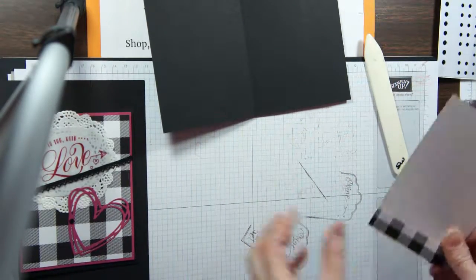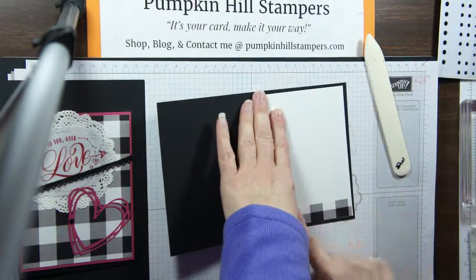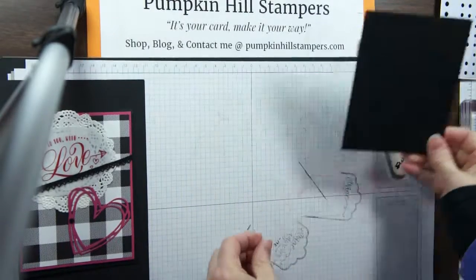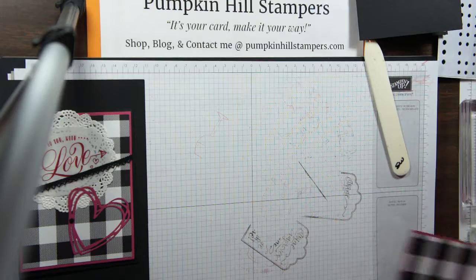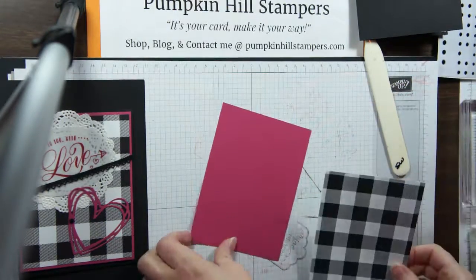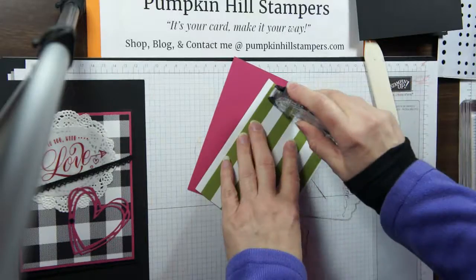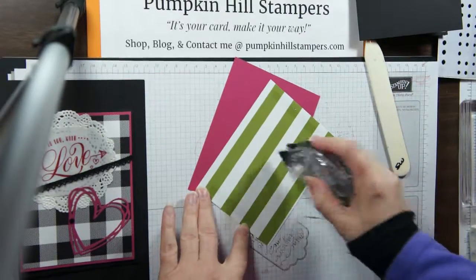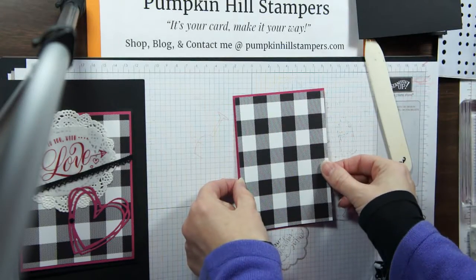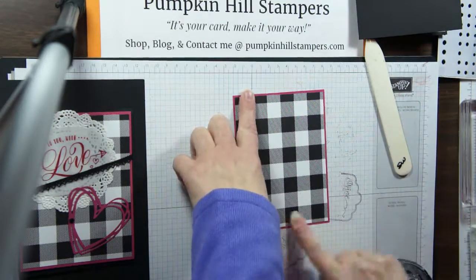We're going to get the inside done first, just so we can get some of these pieces out of the workspace. There's our inside. Now let's make the front a little more entertaining. I'm using rose red as my pinky color, my rosy color. I have another piece of this lovely patterned paper — I love the black and white. I'm just putting that onto my rose red, and I've only got about an eighth of an inch mounting edge, so I'll be careful when I put it down that I get it down evenly.